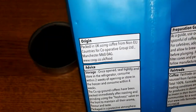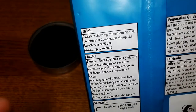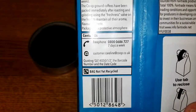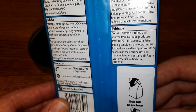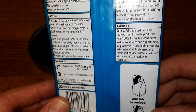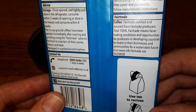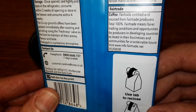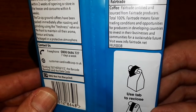On the back we have origin, packed in the UK using coffee from non-EU countries, storage instructions, contact information, and preparation guidelines. It's fair trade certified and sourced from fair trade producers — 100% fair trade — meaning fairer trading conditions and opportunities for producers in developing countries to invest in their businesses.